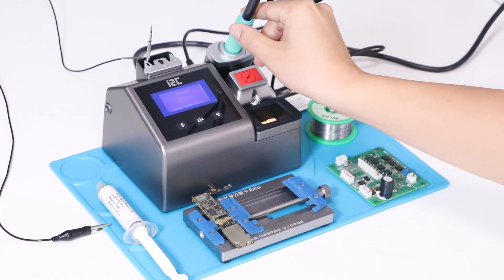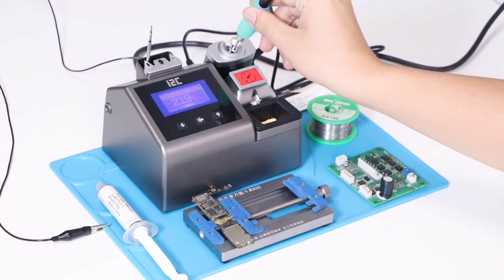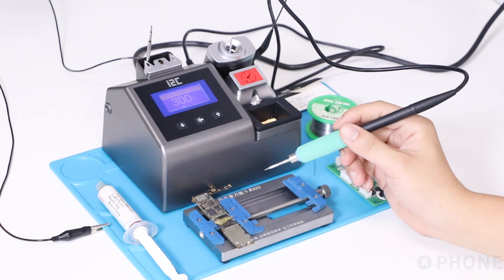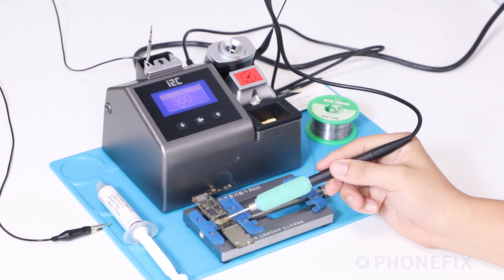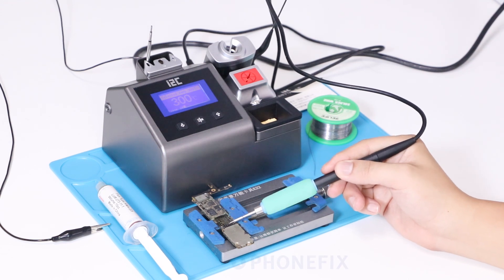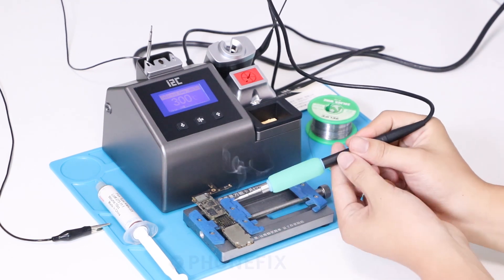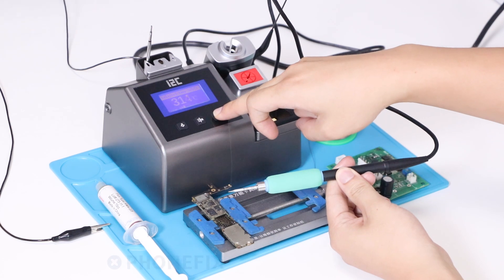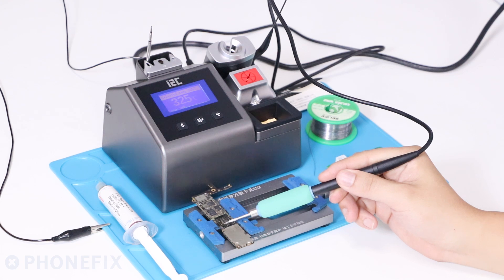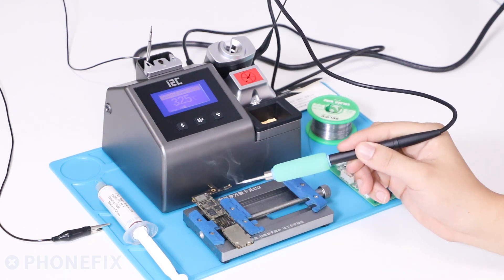Now let's check the capacity of the solder station. We have applied the solder paste on the circuit board. Have a look — its temperature has reached 325 degrees. The paste has melted.